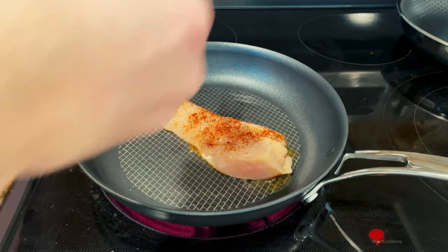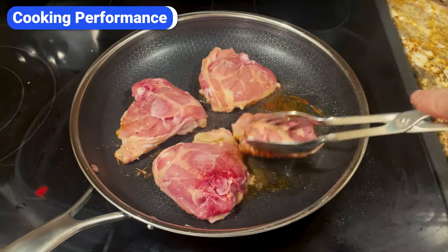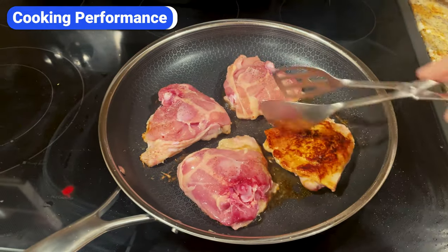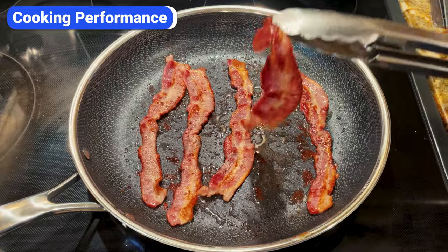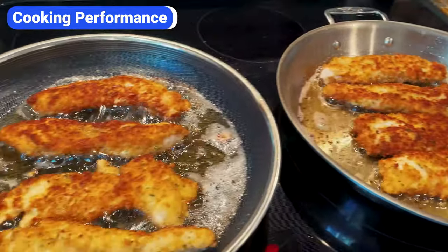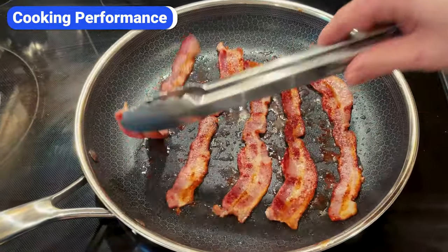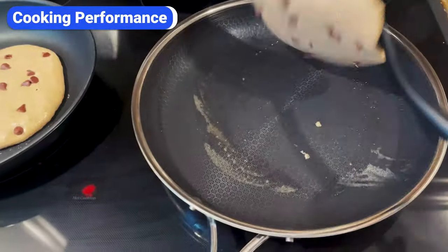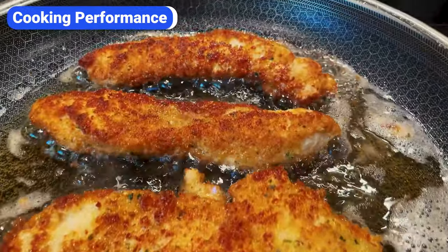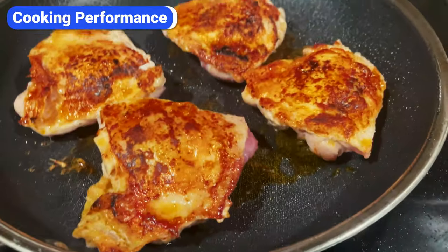I've been testing Hexclad and Anilon X in the kitchen, and overall I'm pleased with both. Both pans cook more like non-stick than stainless steel, but since the cooking surfaces aren't completely smooth, they grip and sear meat better than a traditional non-stick pan. I've used both to cook bacon, chicken, pancakes, vegetables, and more. Both pans heat up quickly, maintain a stable temperature, and deliver consistent results.